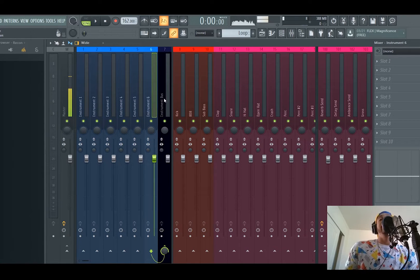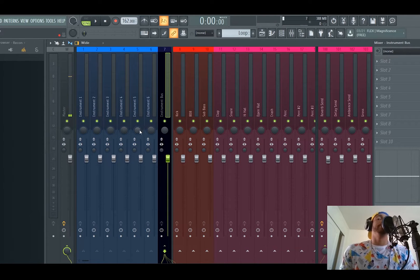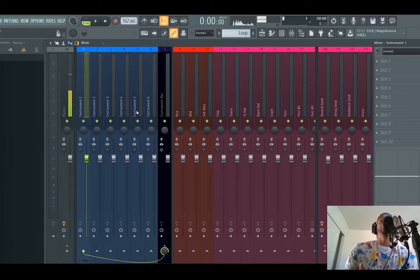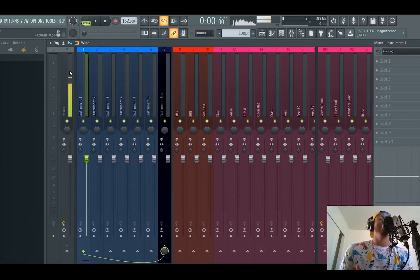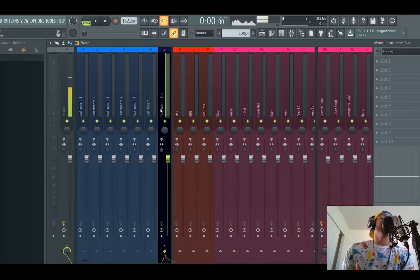Let me give y'all this free game. They're all routed to an instrument bus. If you struggle with mixing and mastering like I have for years, listen to me right now — your mixing and mastering is gonna take a very good turn for the better. Because one of the main things that you should do is send all of your instruments to a bus.